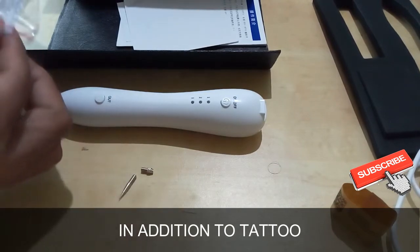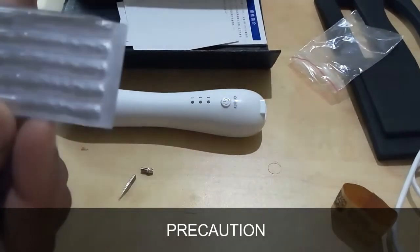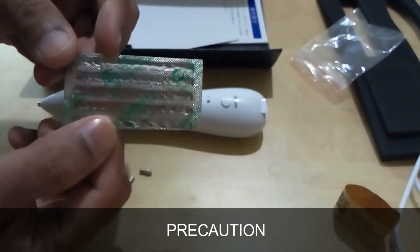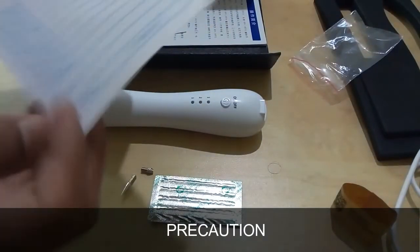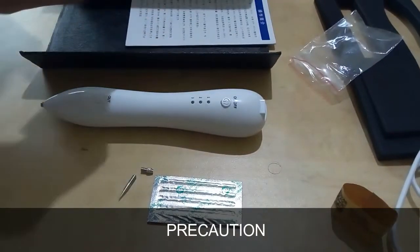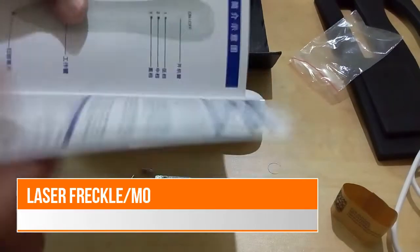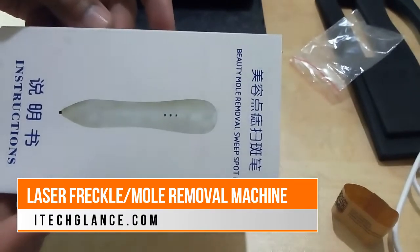If severe inflammation occurs, go to the hospital for treatment as soon as possible. Precaution 1: For first-time use, test the equipment on fresh pig skin before using on clients. Precaution 2: Because this equipment can produce high temperatures instantly, when not in use, store it properly and keep it away from children. Precaution 3: After treatment, do not clean the affected area within 30 days — do not scrub or artificially remove the scab.